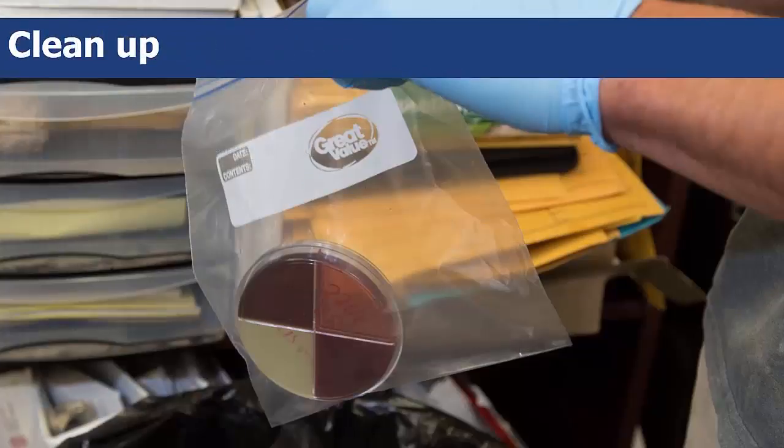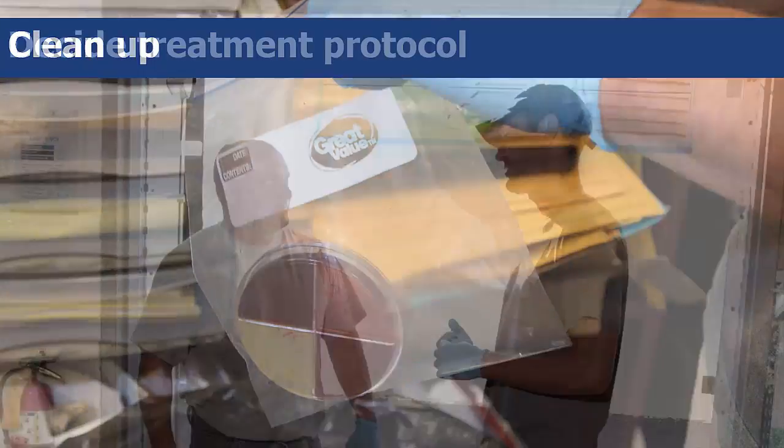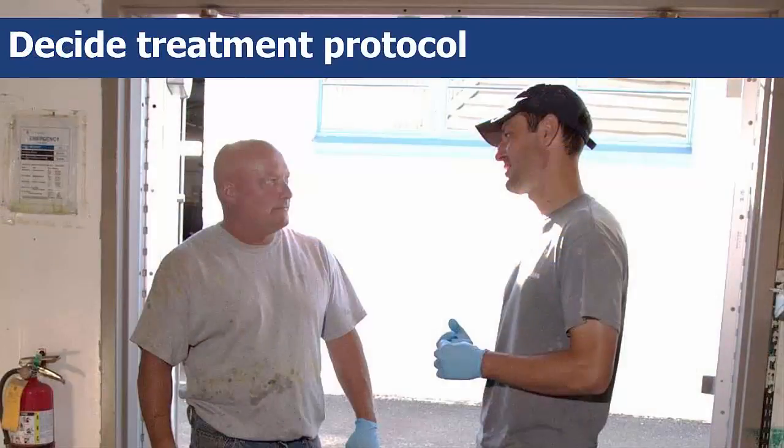Once you have completed analyzing the quad plates and recording your results, it's time to clean up. Since you're working with biological waste, you'll need to flood each plate with bleach and seal the quad plates in zip-lock bags before disposing of them in the trash. For follow-up and treatment, consult with your herd manager and veterinarian to set up a treatment protocol based on your culture results.